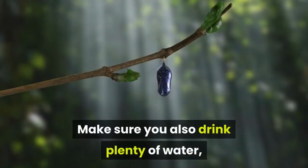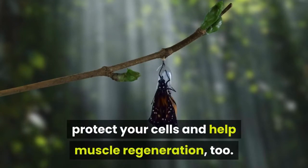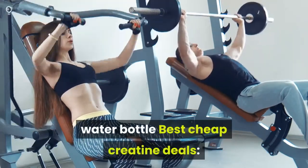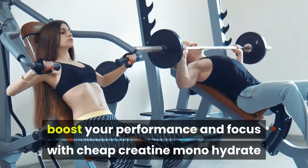Make sure you also drink plenty of water — that will speed up your metabolism, protect your cells, and help muscle regeneration too. You can also boost your performance and focus with cheap creatine monohydrate.